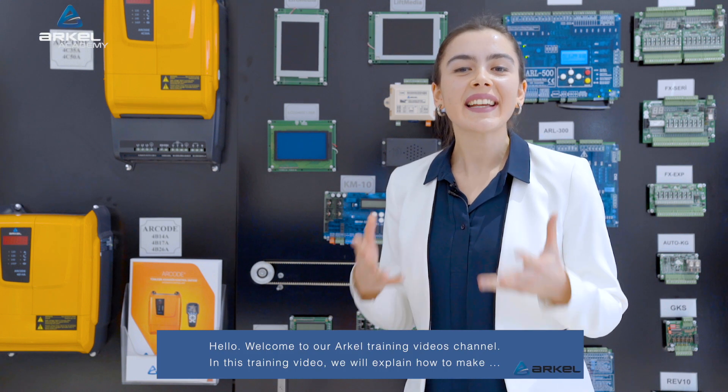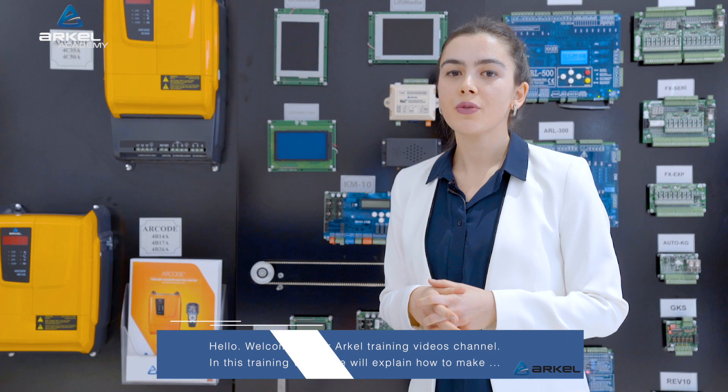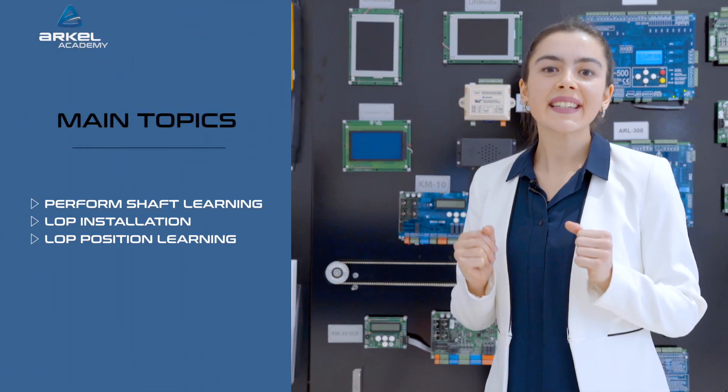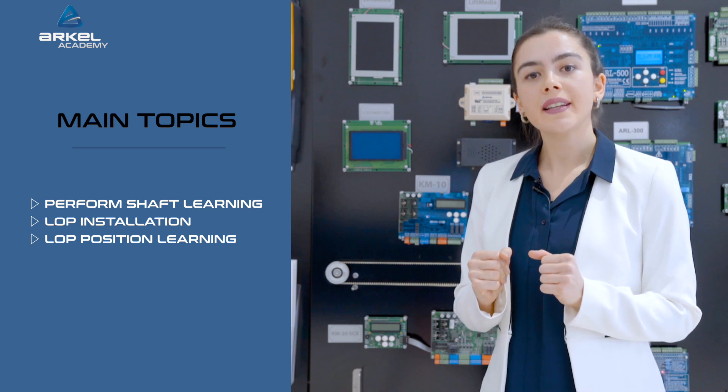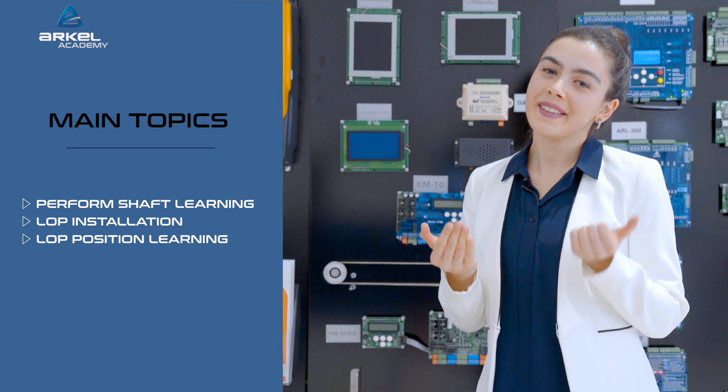Hello, welcome to our Arkell training videos channel. In this training video, we will explain how to perform shaft learning, LOP installation, and LOP position learning in the Arkell integrated lift control system.